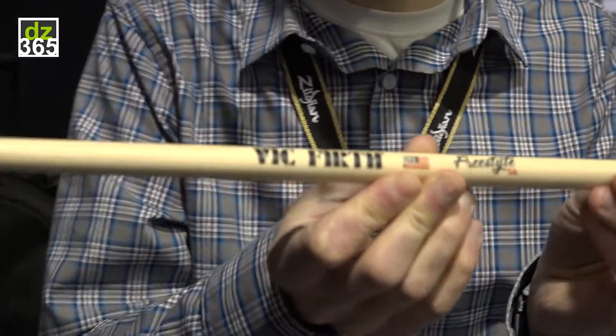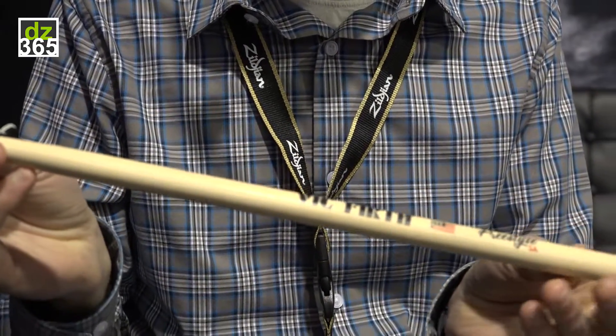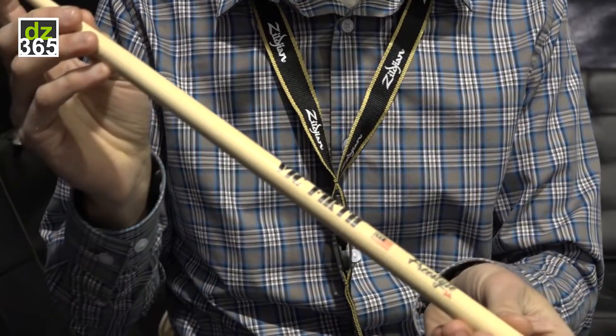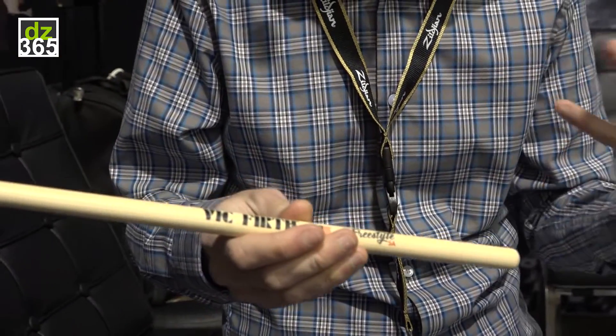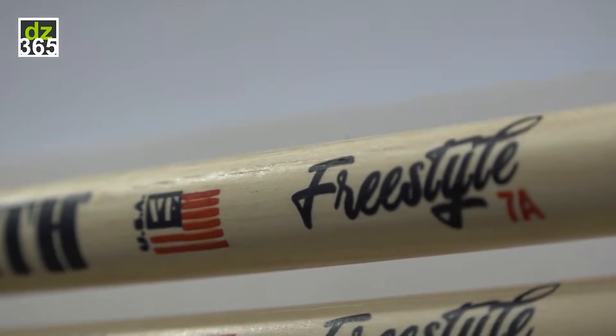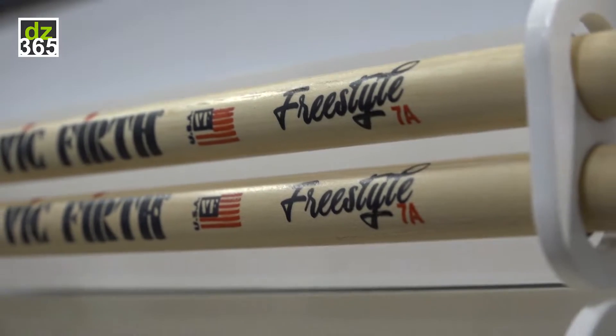Freestyle — the concept is the world's first 17-inch long drumstick series. There are other drumsticks out there that are 17 inches long, but we're the first to put it together in a series of five models: 7A, 85A, 5A, 55A, and 5B.